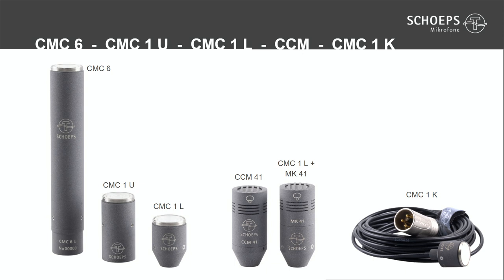Here is the lineup of our Colette amplifiers from left to right: the CMC6, the CMC1, the CMC1U with XLR output, and the CMC1L with the LEMO output. For comparison there is the CCM41 and its Colette counterpart, the CMC1L equipped with an MK41. On the right side of the slide, you can see that the CMC1 will also be available in a version with a permanently attached cable, which we call the CMC1K.